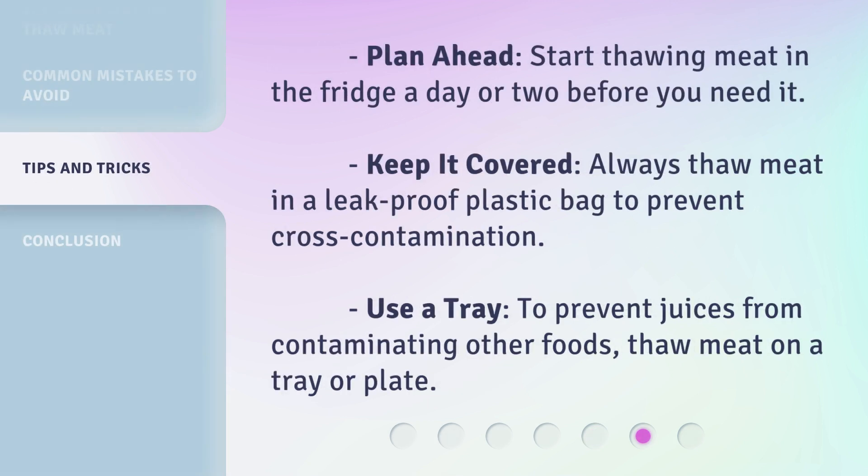Plan ahead: start thawing meat in the fridge a day or two before you need it. Keep it covered: always thaw meat in a leak-proof plastic bag to prevent cross-contamination. Use a tray: to prevent juices from contaminating other foods, thaw meat on a tray or plate.